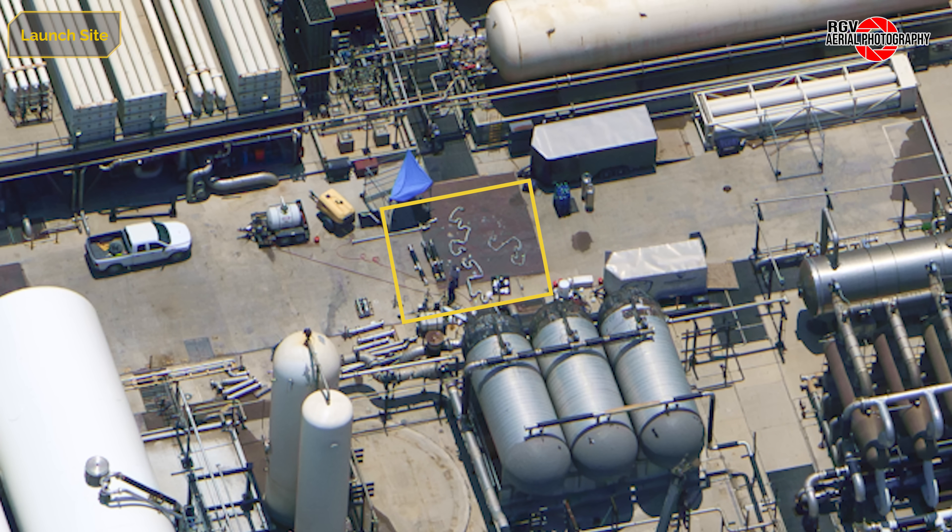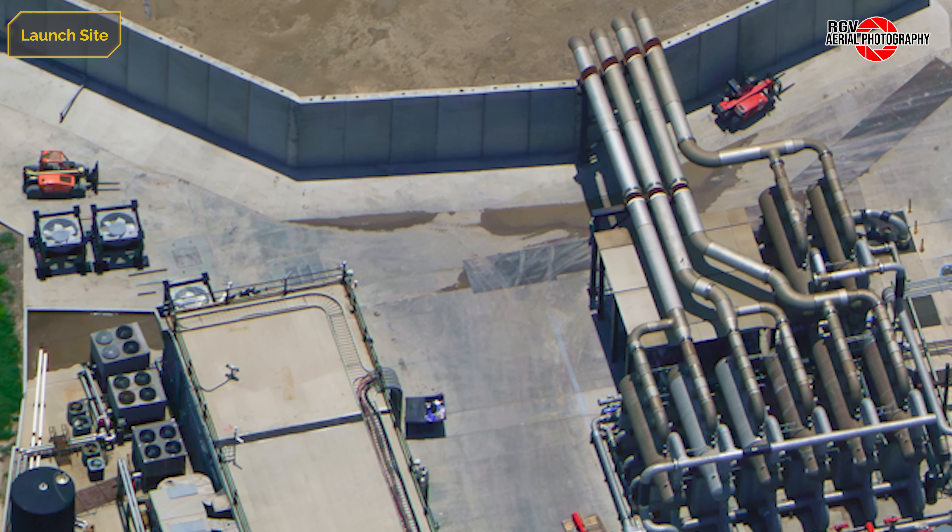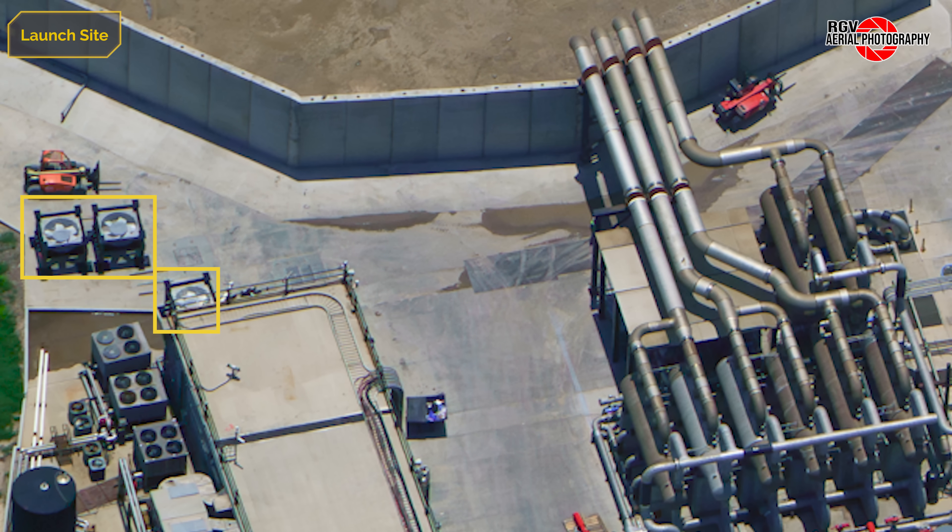Pipe fitters continue to use the space within the original tank farm for assembly of new pipes. Some of these, with S-bends, match assemblies used for each of the tanker offload stations at the front of the farm. At the far end, near the Pad A comms bunker, three additional fan pedestals are staged. These arrived prior to the last flyover, but it's unclear where they will be installed.